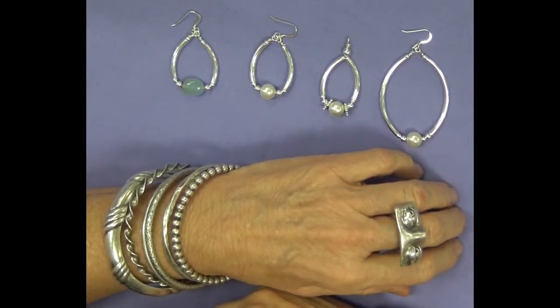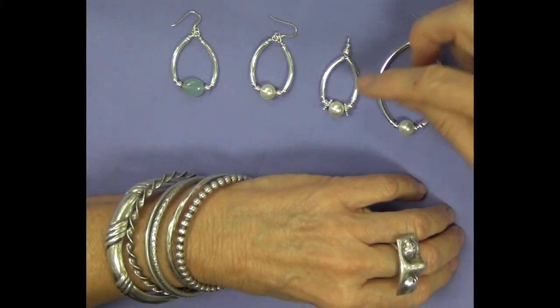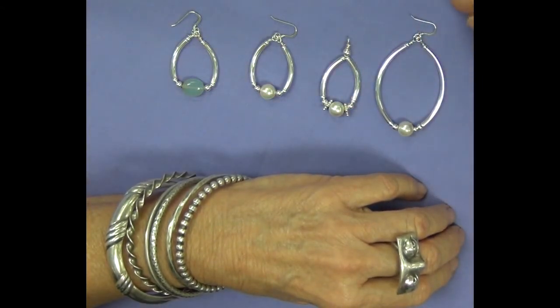Hello and welcome to another edition of Let's Create with the City of Tampa's Visual Arts Team. My name is Chris Van Hillo and today we are going to work on some fun earrings.